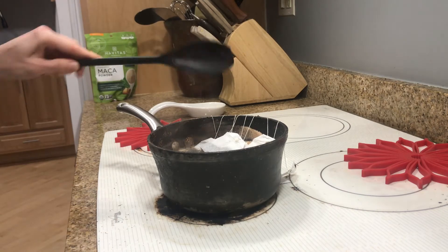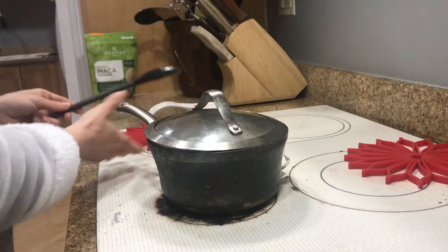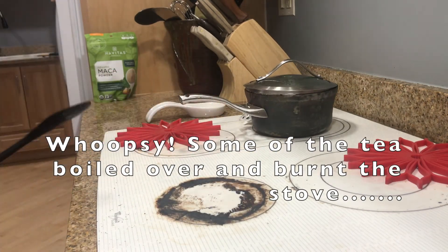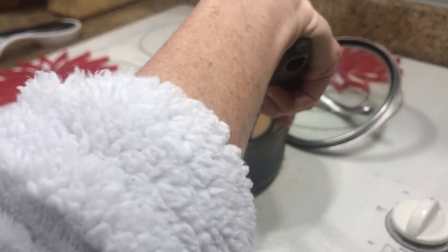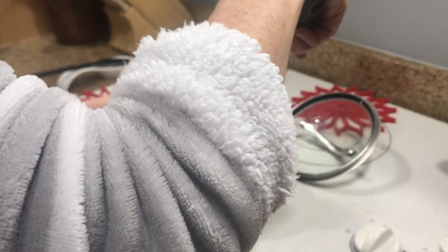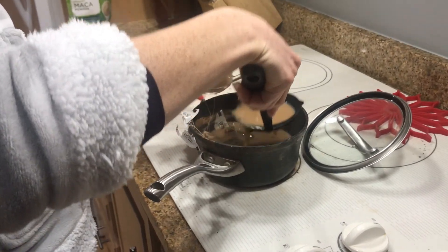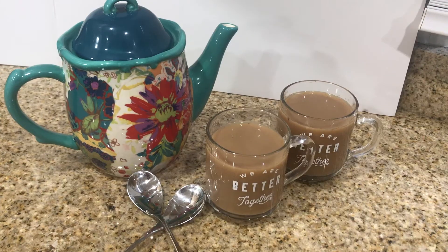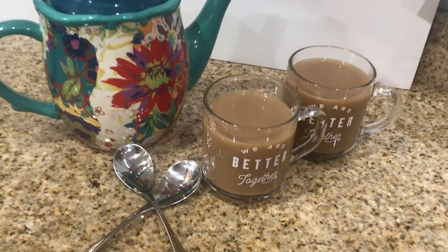Looks like we've got all eight in here. You want to cover it and remove from the heat, let it steep for three minutes. We have let this steep and we are now ready to spoon it into our cups and have some delicious chai. There we have it - our finished cups of Indian masala chai.